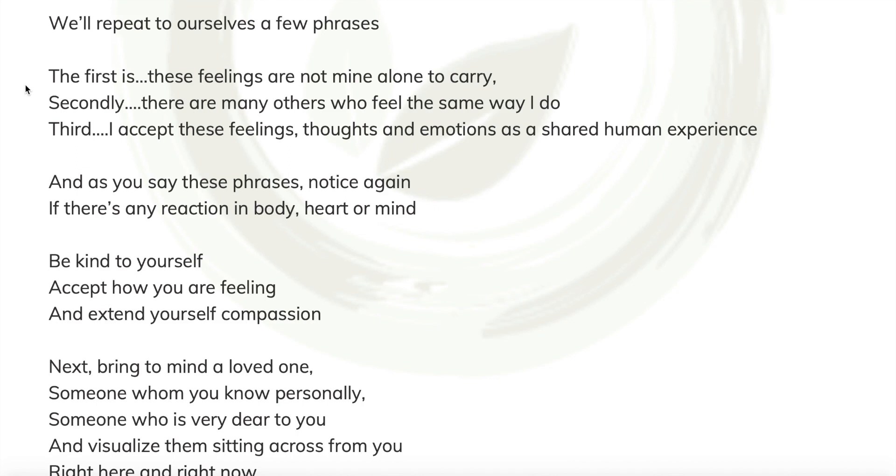And each time we say these phrases throughout the practice, just notice again if there's a reaction in body, heart, or mind. And continue to be kind to yourself. Accept how you are feeling and extend your compassion.